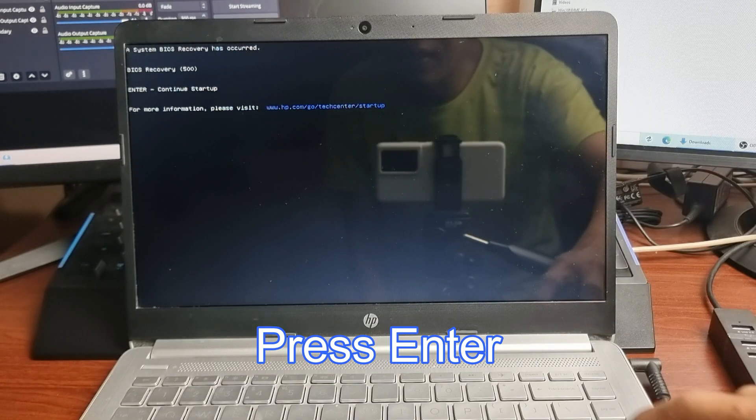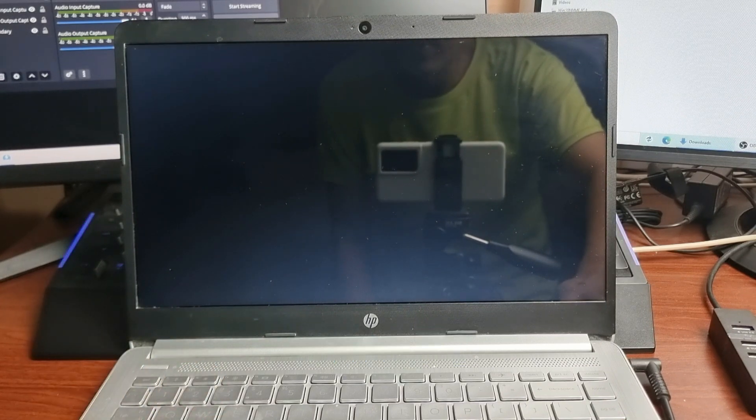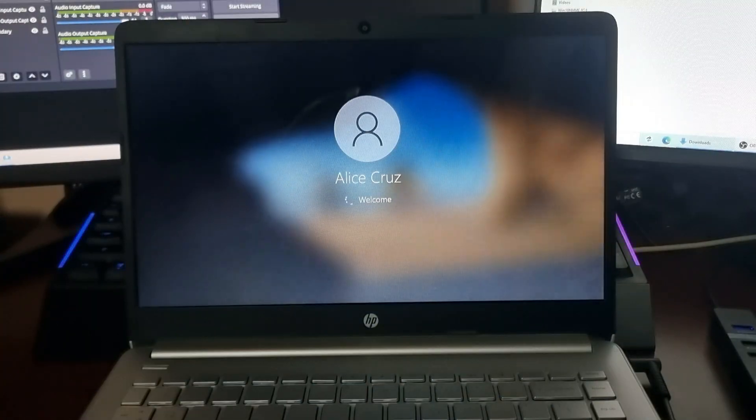Press Enter, then select F2. We have successfully recovered and repaired the BIOS.